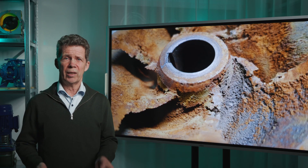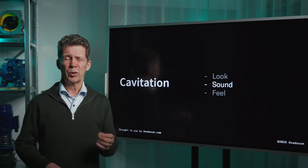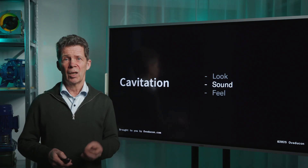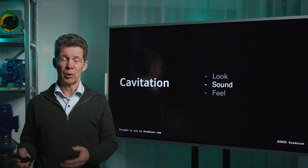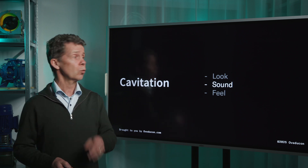Not every cavitation damage is on the same part of the impeller. There is a second way you can detect cavitation, and that is by sound. You can detect cavitation by ear in a currently running pump installation, because cavitating sound is a very particular sound. For me it's like the pump is pumping marbles in the pump house. We have two different videos for you with different kinds of cavitation, because not every cavitation sound sounds the same.